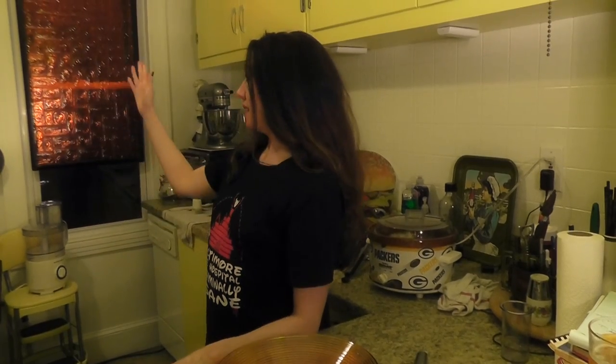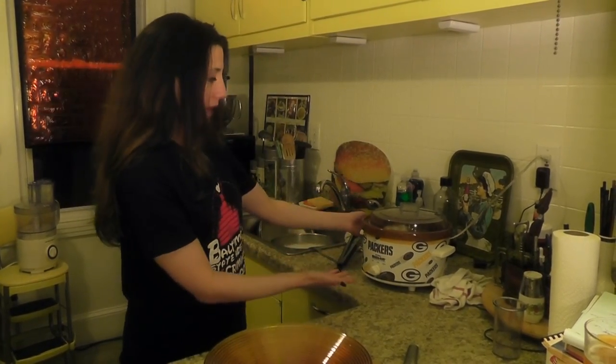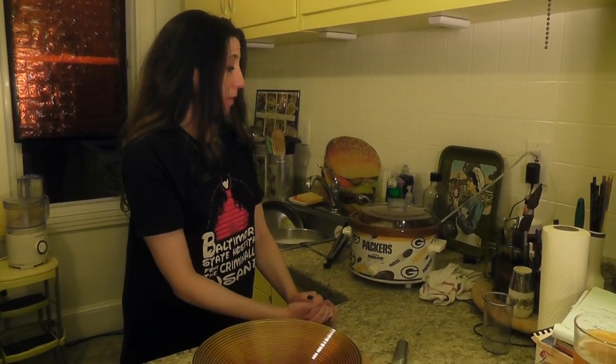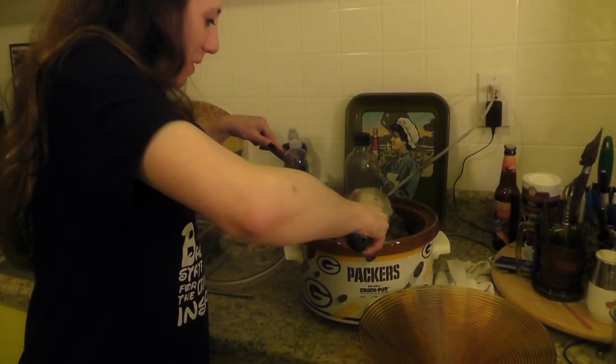As you can see, it's nighttime — it's about five hours later. We wanted to leave and get drunk, like I said, so putting it in the crock pot — Packer's crock pot — seems like a much better option.